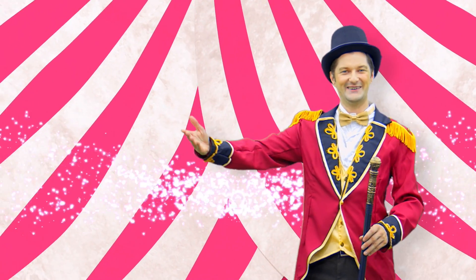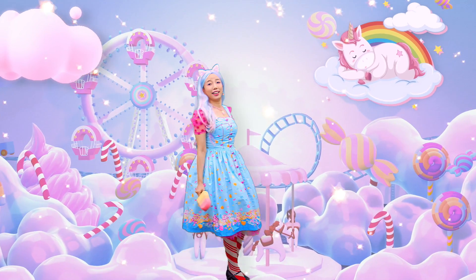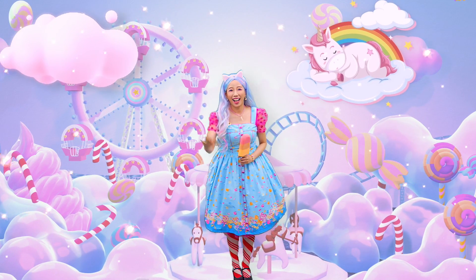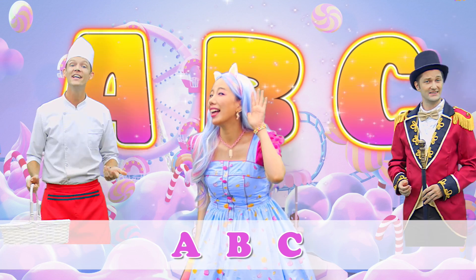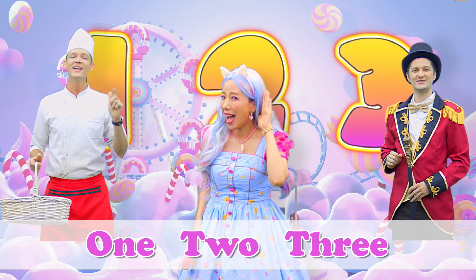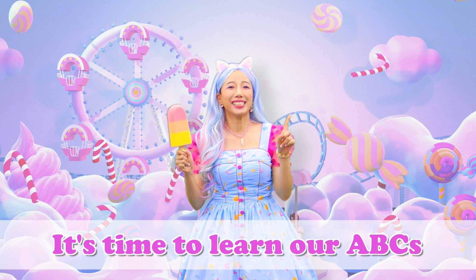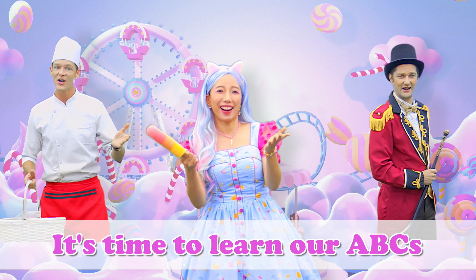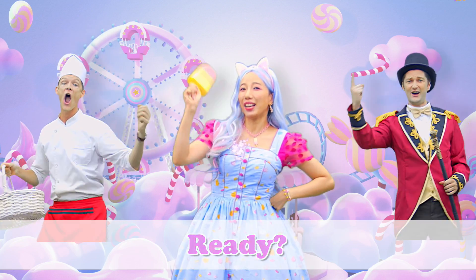Welcome! ABC, ABC, 1, 2, 3, 1, 2, 3. It's time to learn our ABCs! It's time to learn our ABCs. Ready? Go!